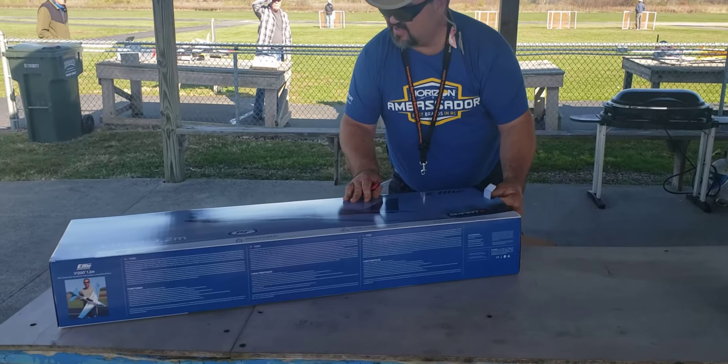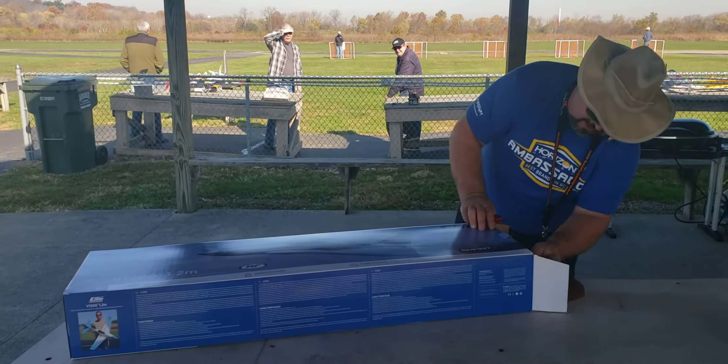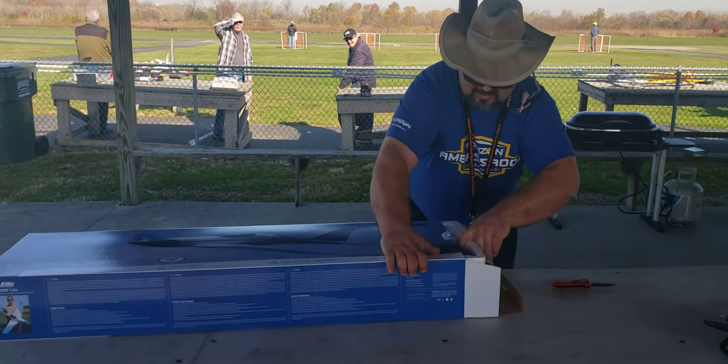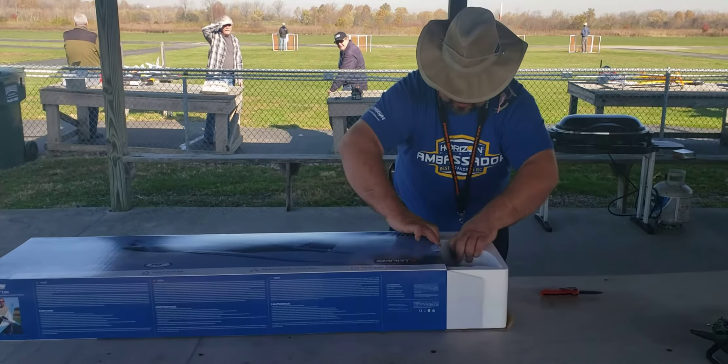It's got smart technology in this thing. They say it's held together by only a few screws. Let's see what the heck they're going to have to do.